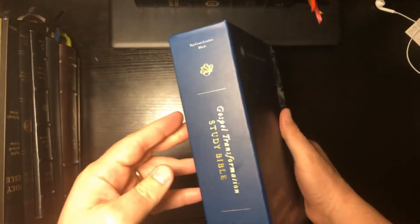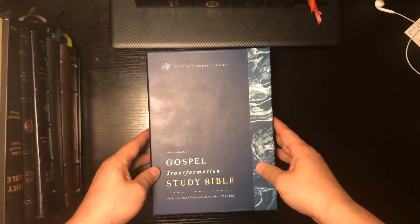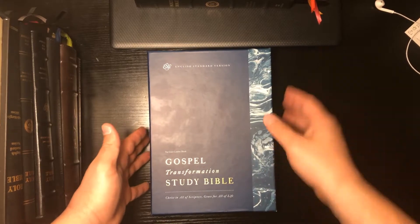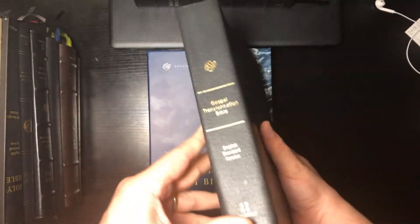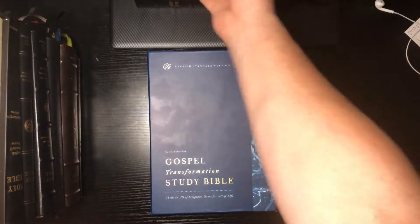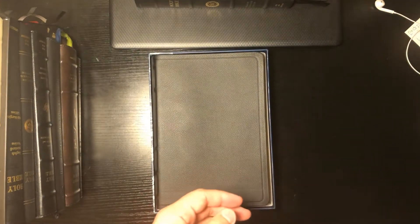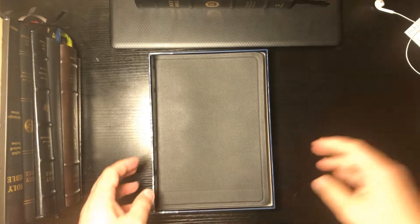Very nice box. I had the original first edition hardcover, and I do have one of the genuine leather editions — I'll make some comparisons. This is the 2013 genuine leather version. There are a lot of changes that have been made, so let's go ahead and unbox it.